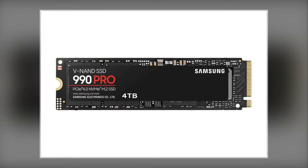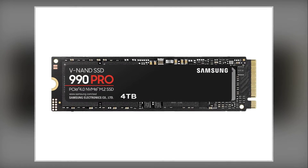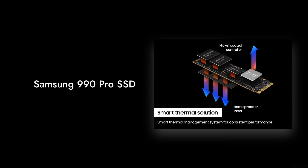Welcome back to Critical Reviews. Today, we're diving into the shocking truth about the Samsung 990 Pro SSD. You might think it's the best thing since sliced bread, but hold on.